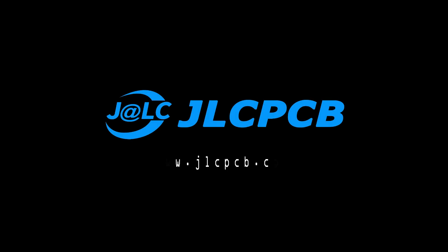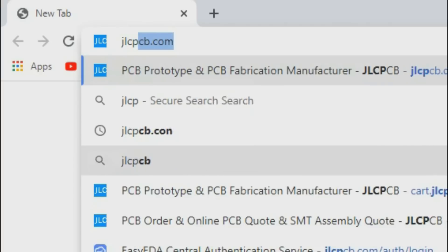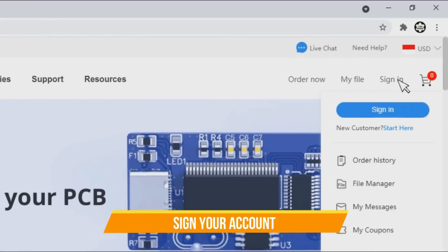To print the designs that have been made, I use the services of JLCPCB. Here are the steps to order PCB on JLCPCB.